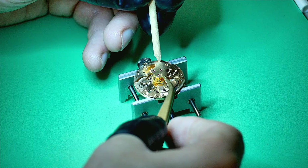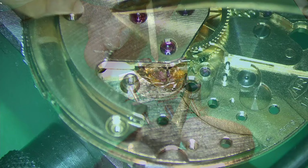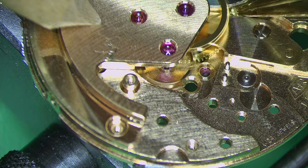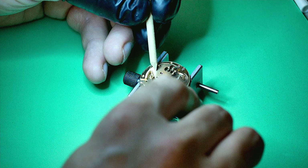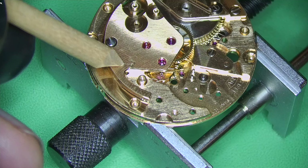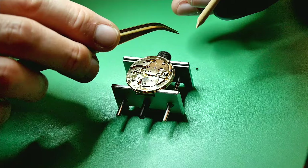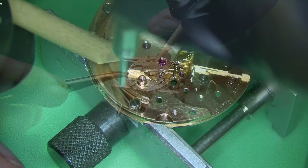Building up the train of wheels bridge now — all the wheels are in place and I'm laying the bridge on top. You have to be really careful to make sure all your pivots line up. I hold it down with a piece of pegwood and use tweezers to manipulate the wheels to make sure they engage correctly. Once everything's lined up, apply your screws — but don't tighten everything fully until you're 100% sure everything is aligned, otherwise you'll break a pivot and have to replace it. The bridge is held in with three screws.